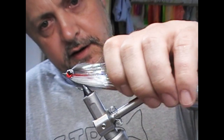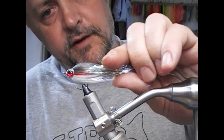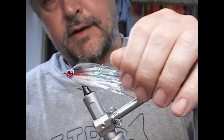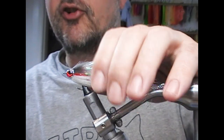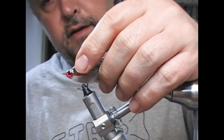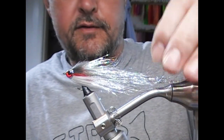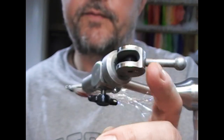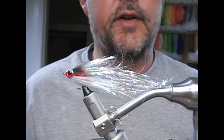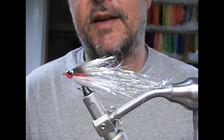That is the fly — it just needs to dry, so I'm going to stick that in the rotary dryer. Hopefully you'll agree that's a nice little snack-sized version of some of the pike flies that we've tied before, and it should attract a big stripey girl, or possibly a big trout. So hopefully you like what you see. If you did, give us a like, subscribe, check out all the other videos on the channel, tell your friends. Until next time — tight lines, thanks for watching.